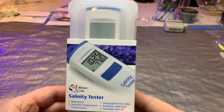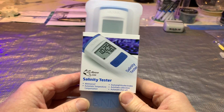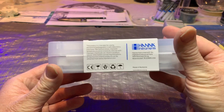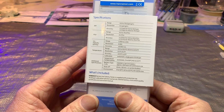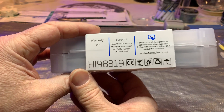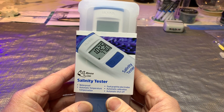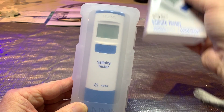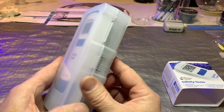What I got here is the new Hannah salinity and temperature pen checker. I've been wanting to get another refractometer for a while just to have something to compare with my old trustworthy refractometer — the one you hold up to the light. I wanted something easier and a backup. What's nice about this is it can test your temperature and salinity at the same time, which is cool when making a new batch of salt for your tank. Hannah's got a good rep, so let's give this a try.